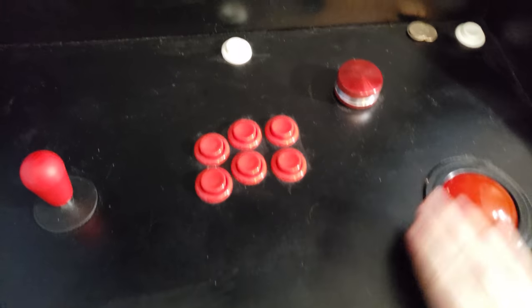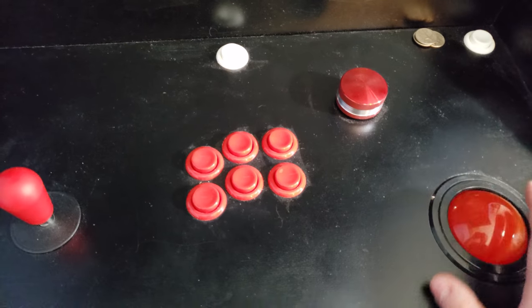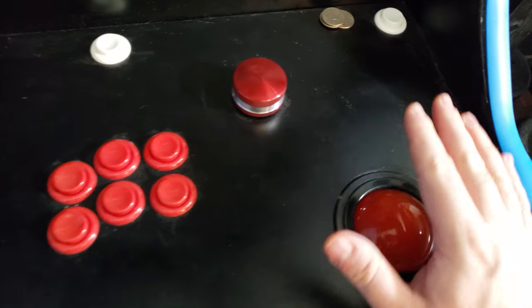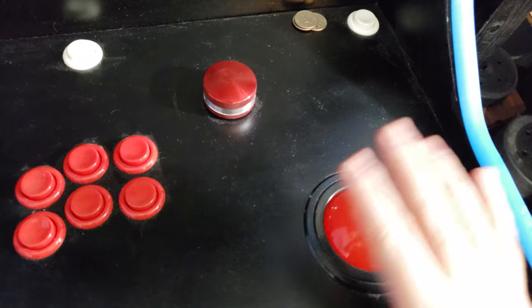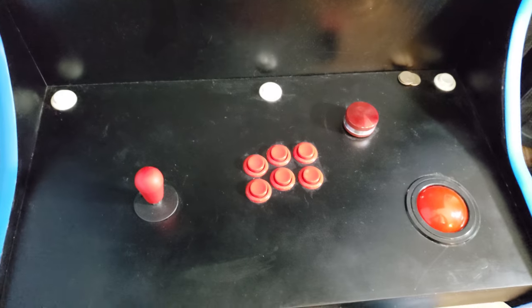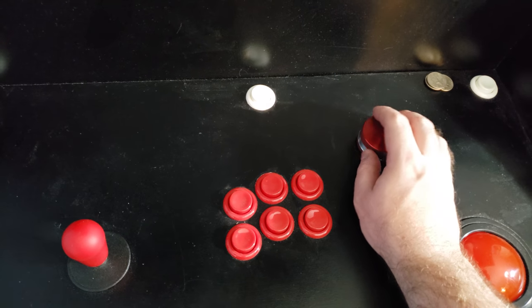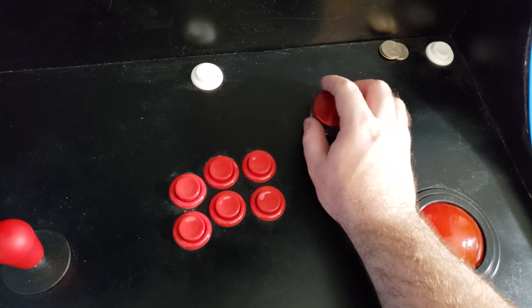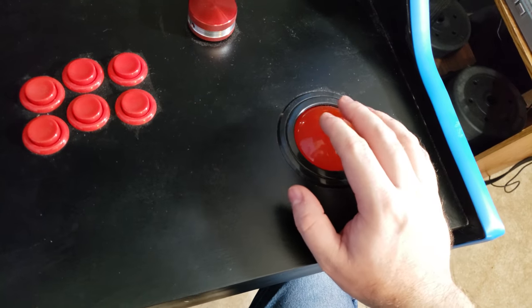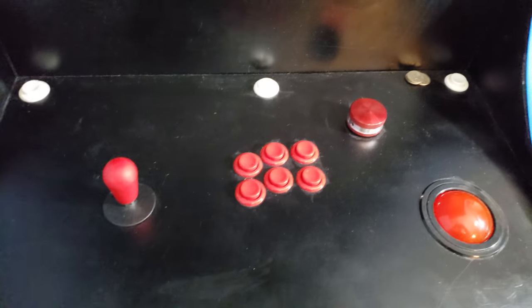It actually took me a while to figure out where to put things — it's so dusty, man, it's really hard to dust this properly. Black — everything shows. Anyway, it took me a while to figure out where to put the trackball where it was comfortable. The trackball and spinner I absolutely needed in my build. I did not want to build a cabinet that couldn't play the games I wanted. Finally decided to put the button smack dab in the middle of the control board, the spinner up here where it's out of the way — I can just lay my hand there and spin to my heart's content. And then the trackball — the palm of my hand leans off the cabinet just a tiny bit, which makes it really easy to control. So that is the button layout.